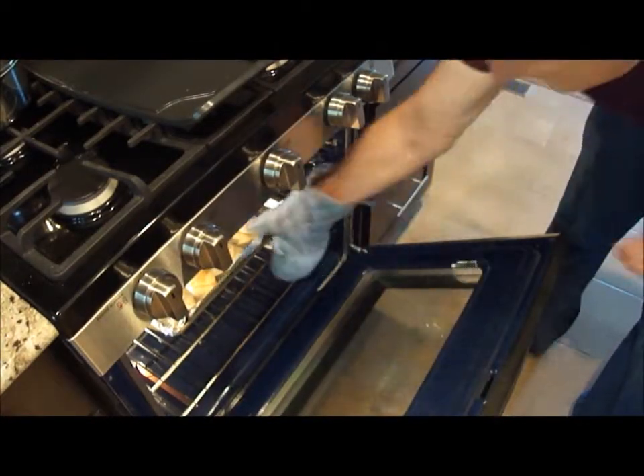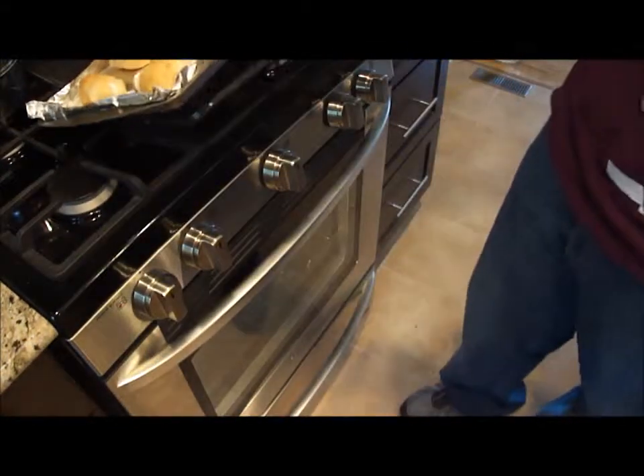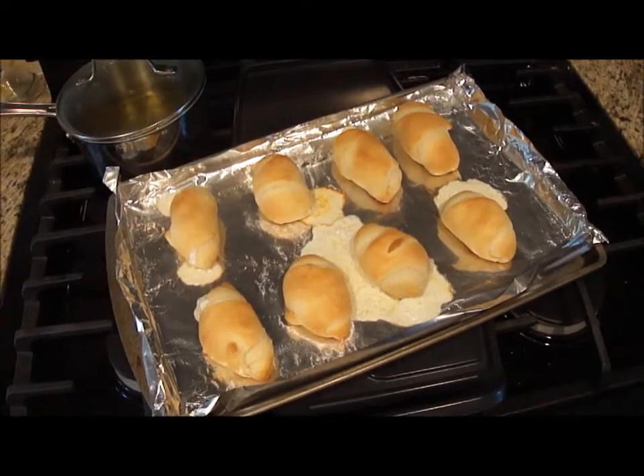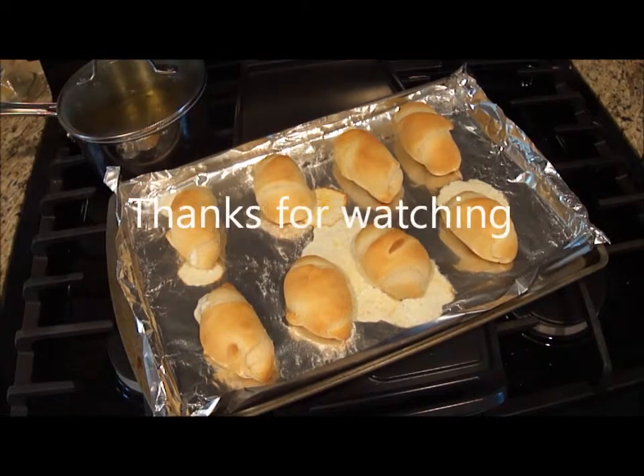Now that they're done, I'm going to pull them out. As you can see, some of the cheese seeps out, and that's fine. There you have it — all done. I'm going to let them cool a little bit and then I'll eat them up. Thanks for watching.